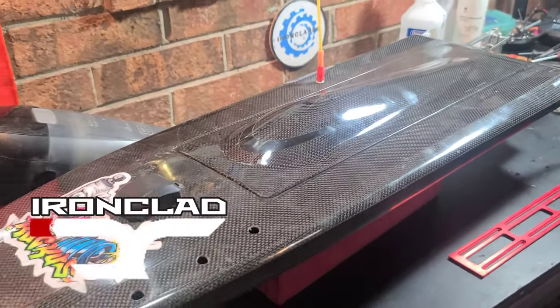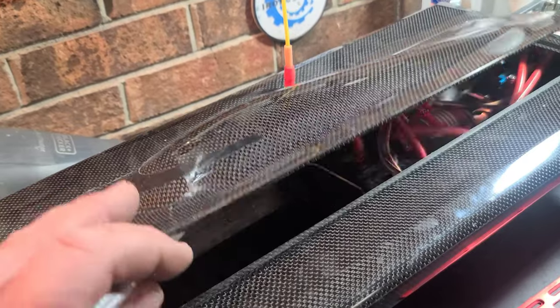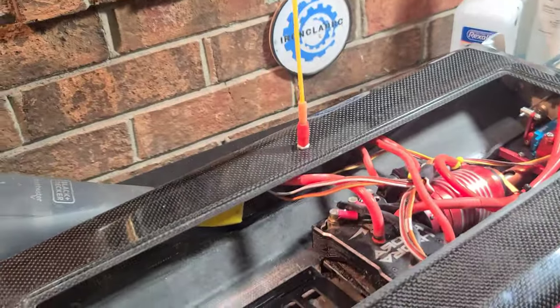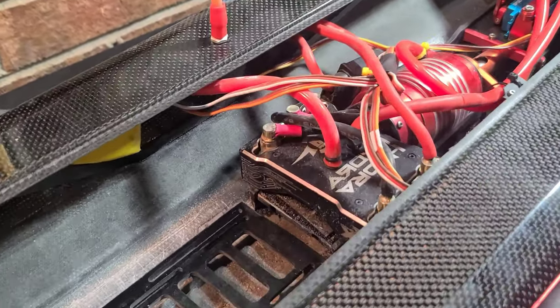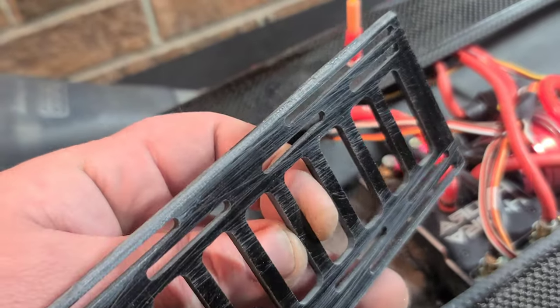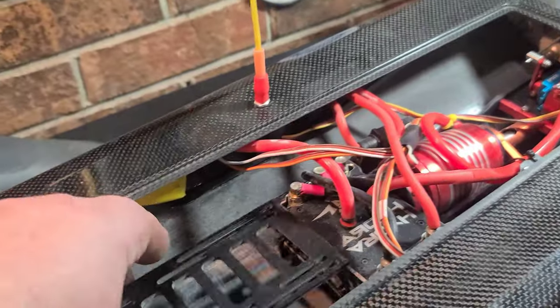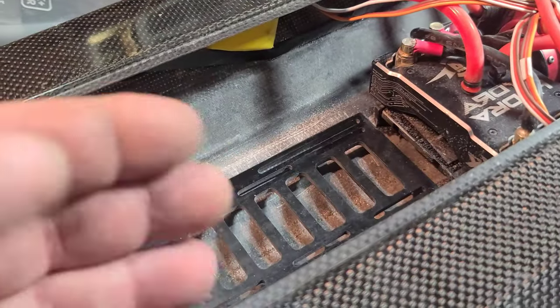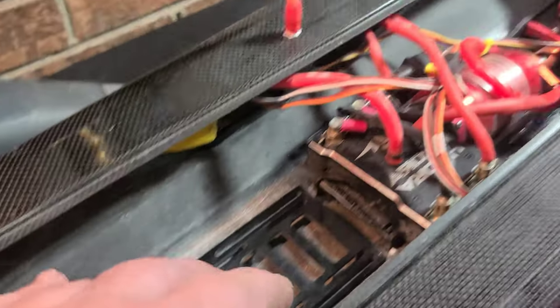Welcome back to Ironclad RC — got the Dominator on the block. Last video with this boat we had a pretty bad tumble and broke our battery tray out. In this video we're actually going to be installing the battery tray back into the boat. I'm going to show you guys how I epoxy my battery trays.